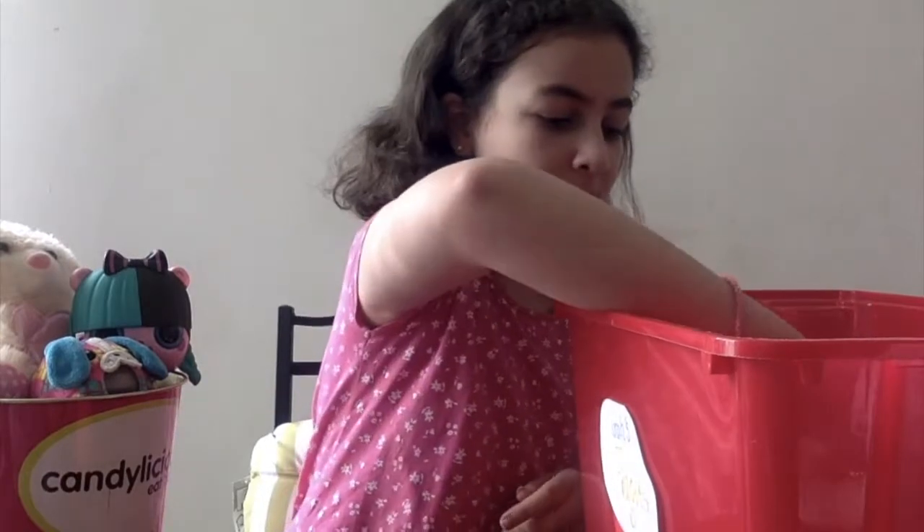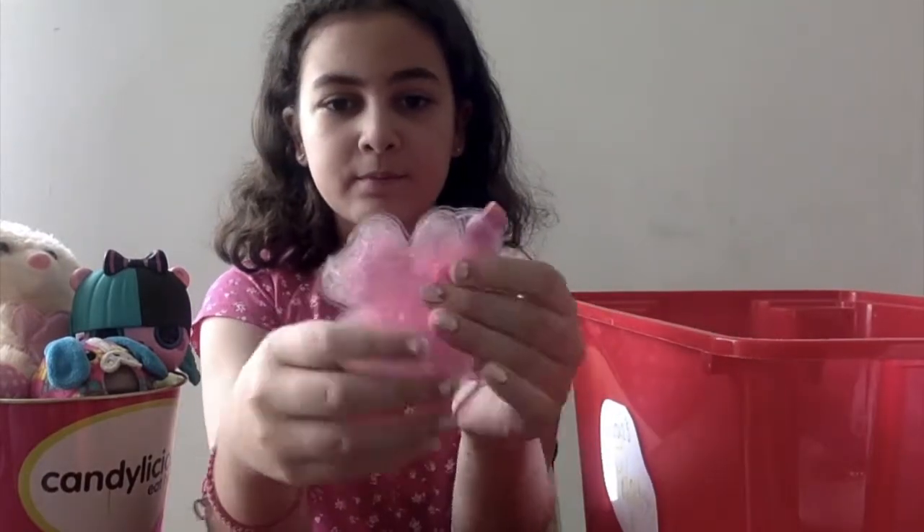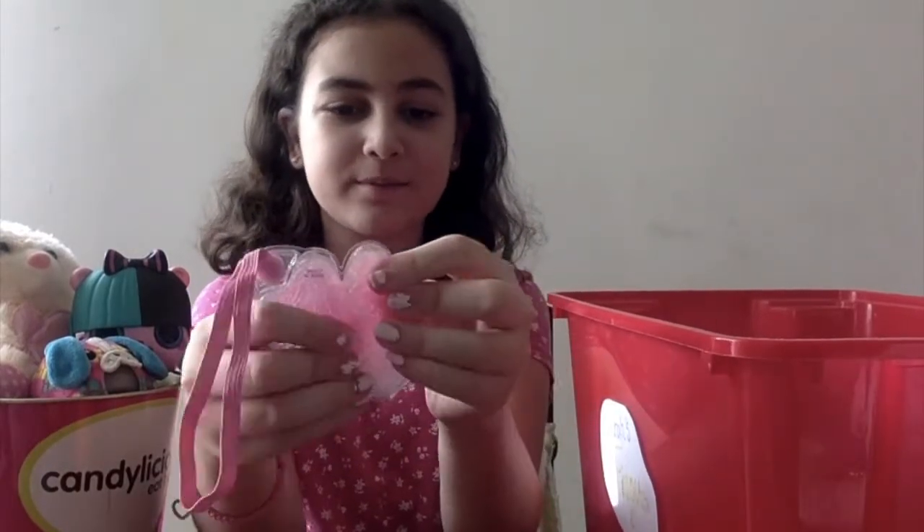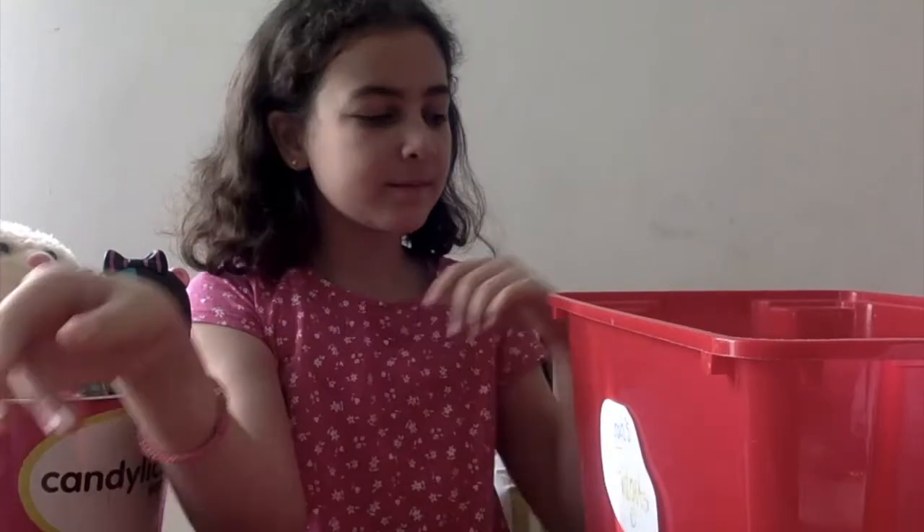Next I'm going to go onto all the fidget pads. I have this gel pad — this is one of my favorite fidgets and it is pretty fun. I love all the fidgets so it's pretty hard to pick the worst. Next I have this gel pad.